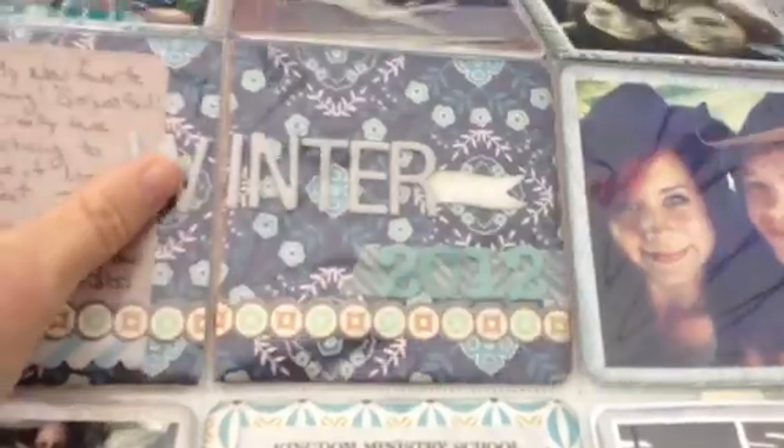So this is a double pocket. It just says Winter 2012 because I do it by season, so this is the start of winter.